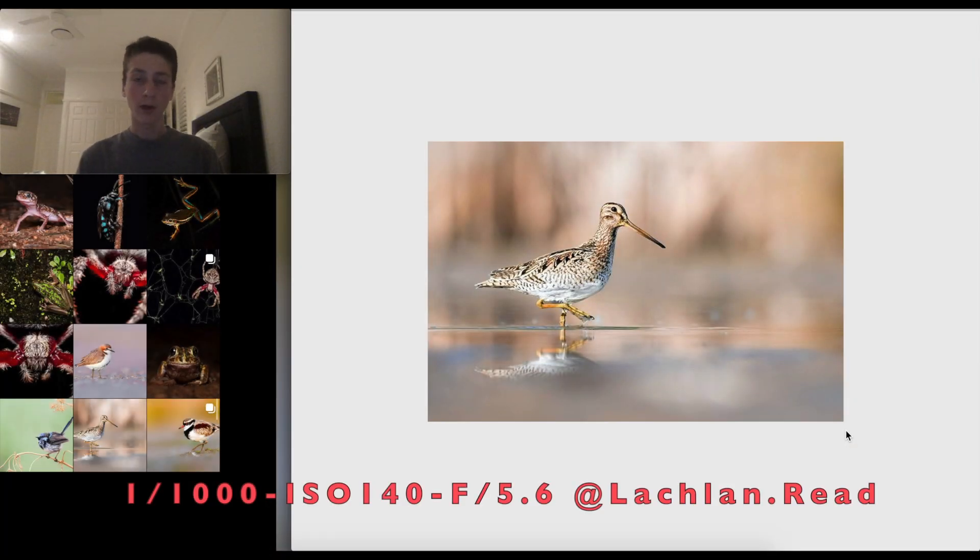This photo was taken by Lachlan — a gorgeous snipe shot at 1/1000th of a second, ISO 140, and f/5.6 with a 200-500mm f/5.6 on a D750. There are a couple of dark splotches in the background that draw my eye away from the bird — I'd smooth those out in post. Also, a reflection is present, but it would have looked even nicer to have the bird's face in the reflection too. Apart from that, nice shot!